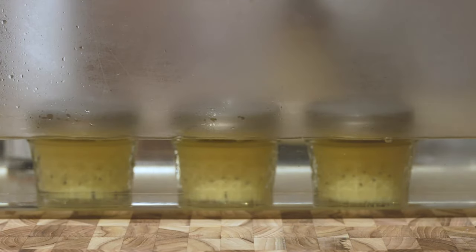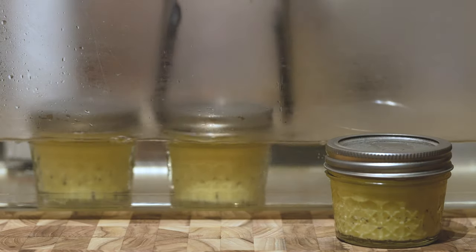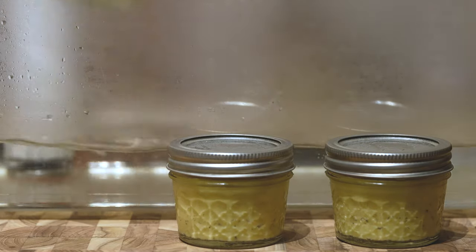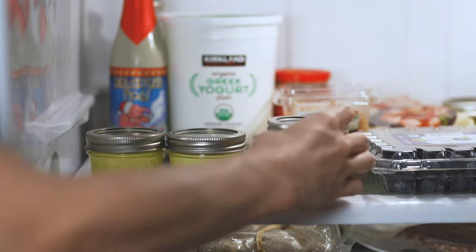When the time is up, remove the jars from the water bath. Dry off the inside and outside of the lids and let them rest at room temperature for about 15 minutes. The reason you want to dry the lids is so the residual water doesn't rust up the tops. Then transfer to the refrigerator to fully set for at least two hours.